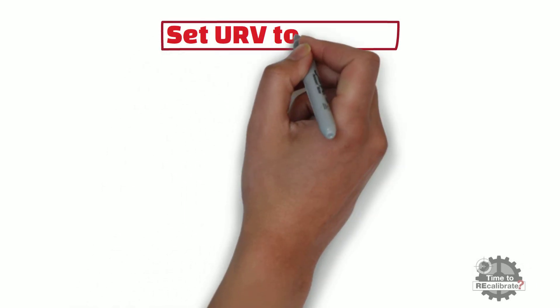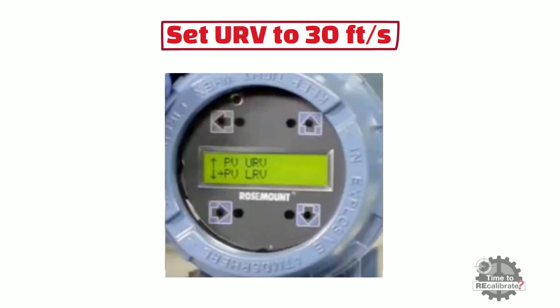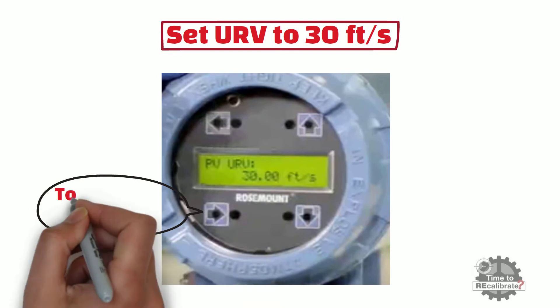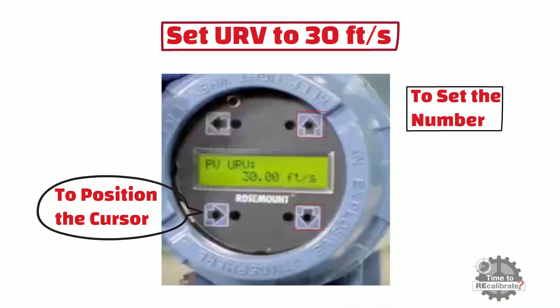Now set the upper range value to 30 feet per second. To access the upper range value menu, select Basic Setup and press the right arrow. Scroll down using the down arrow. When you see the URV menu, press the right arrow to view the existing value. Press the right arrow to position the cursor to the digit you want to change, then press up and down arrows to set 30. When 30 is set, press E or left arrow to store the value.